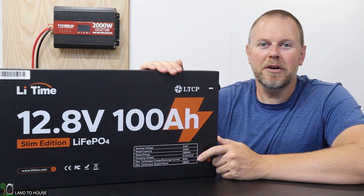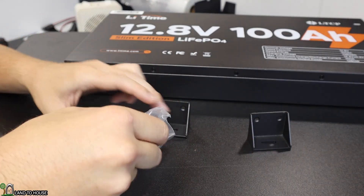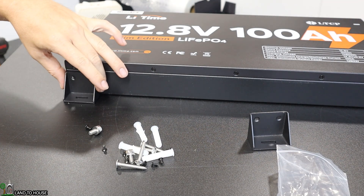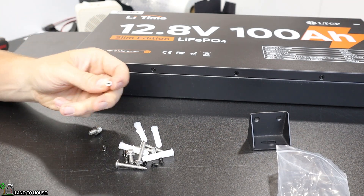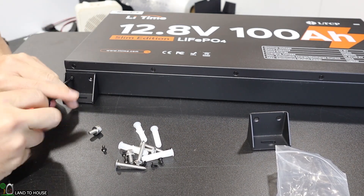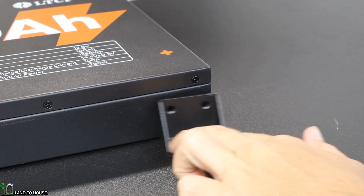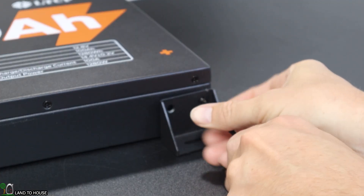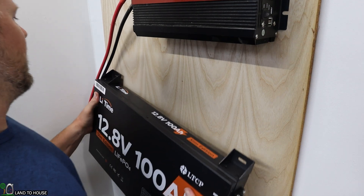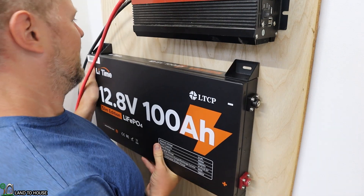Now that we've seen the battery, let's go ahead and mount this on the wall and see how it performs with my inverter. The included bag of hardware has some tiny black screws that are going to be used to put these brackets in place — just use a Phillips head screwdriver and put these into the holes. In typical Land the House fashion, I'm installing this by myself, so this install might not be super elegant.